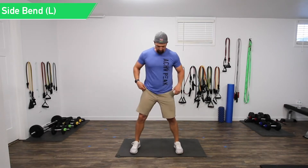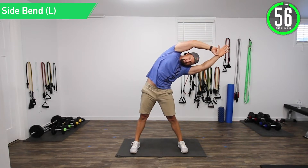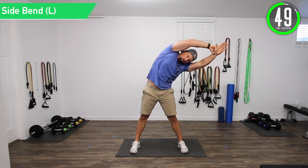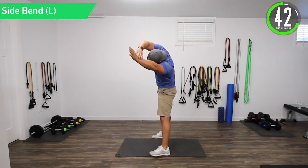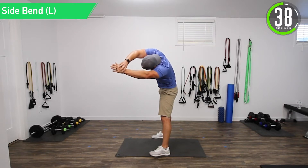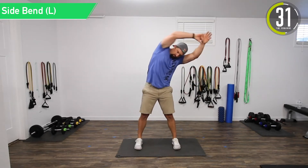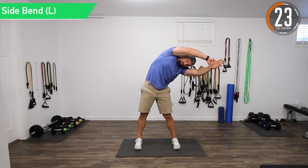Our first movement is a side bend to the left. Get a little wider than shoulder-width stance, put your arms up in the air — you can put them together — and then stretch to the side to the left. As you go, try to stretch a little more. Right now I'm fully to the side, and what you can do is slowly move forward to get that low back stretch. You can feel it wrap from your obliques and serratus all the way around to that low back muscle.